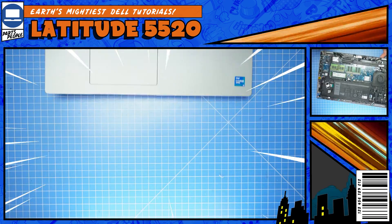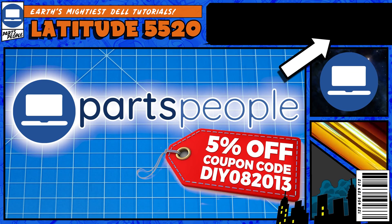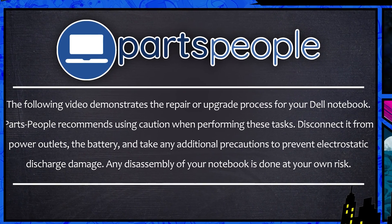Do you need to replace the RAM on your Latitude 5520? Well, I'm going to show you how. You can click the top right of the screen to find this part, tools, or additional help on our website. Now that that's out of the way, let's jump into it.